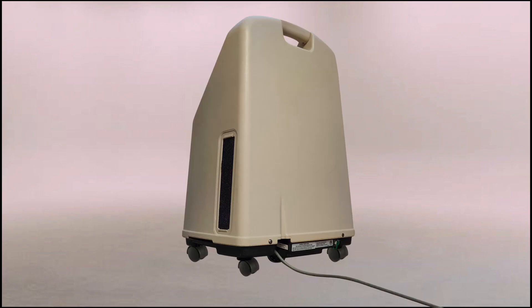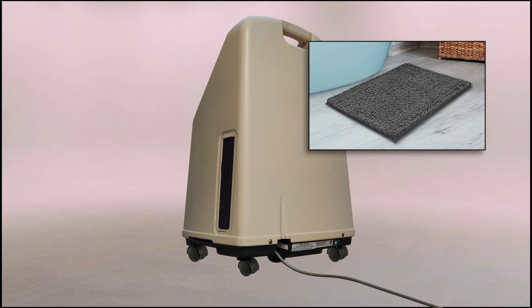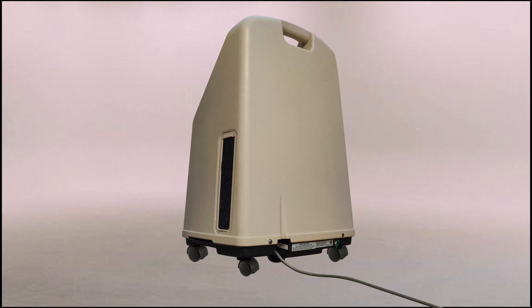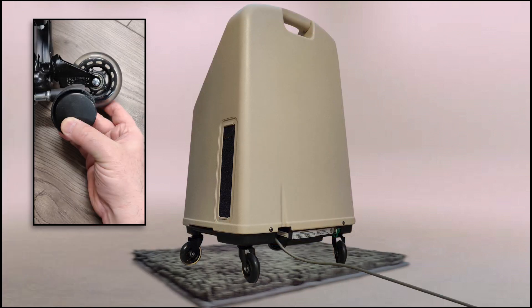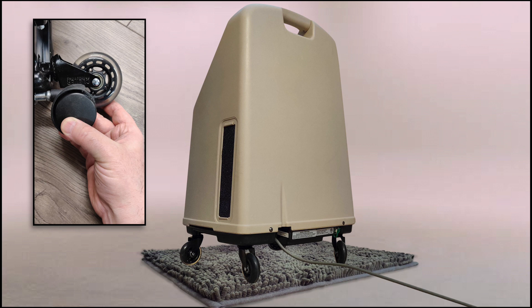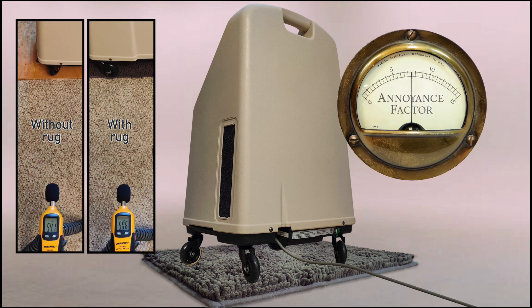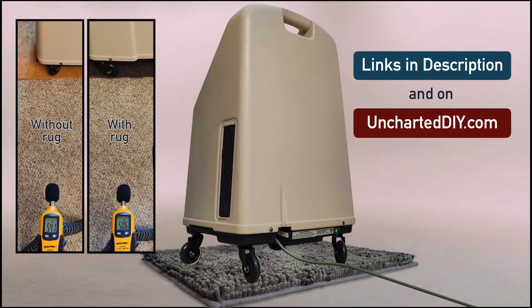Most of the sound escapes the cabinet through the intake vents and the exhaust vent. Having a soft, highly textured rug under the machine would help to break up and absorb the sound waves, lowering the noise level coming from the exhaust. But the tiny caster wheels on this concentrator prevent putting any soft surfaces under the cabinet without impeding the airflow. Changing out the casters for larger ones raises the machine so the air can escape and the sound waves can be diffused and absorbed by that soft, shaggy rug. This simple change made a big improvement in the decibel level and the annoyance factor. I have links to the casters, the fuzzy rug, and other goodies in the description and on my website at uncharteddiy.com.